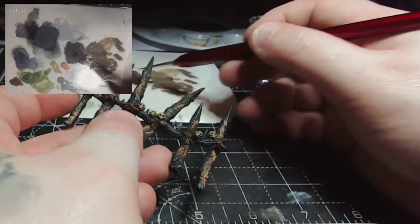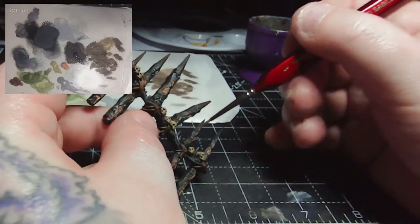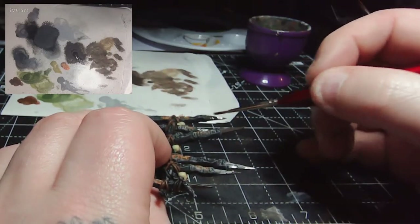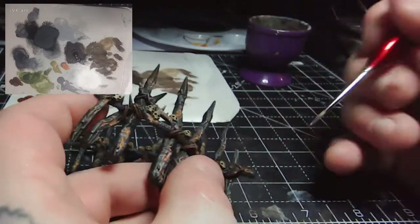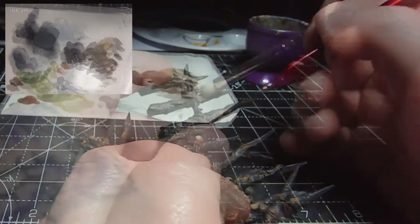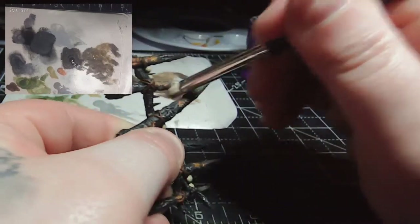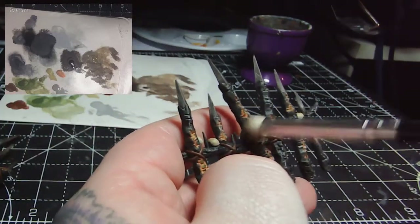I'm now taking some Dryad Bark and painting the tips of each spike. The idea is that the wood hasn't burnt all the way through — the glowing embers are just on the inside of the outer burnt crust — and whoever made this fence has taken a blade and cut the wood into sharp spikes at the top, cutting down into fresher unburnt wood on the inside. So Dryad Bark over all the spike tips, then once dried, very lightly brush over Bane Blade Brown, concentrating on the four cut edges, to give that textured light wood feel.